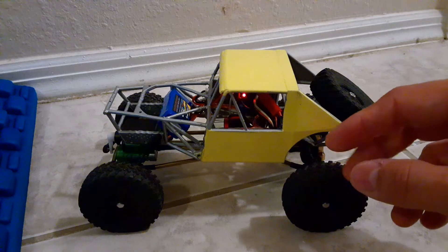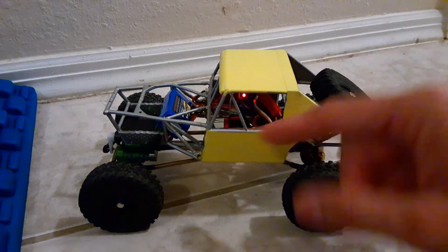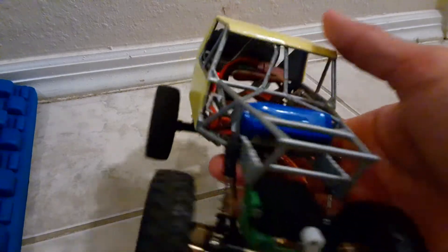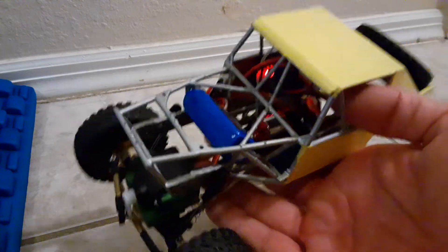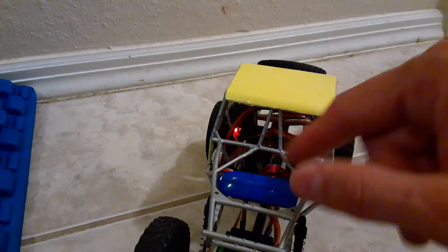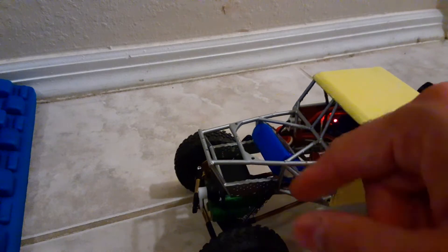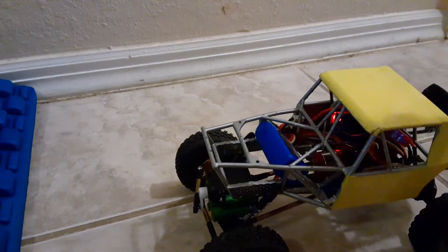Hopefully tomorrow I can get it out on the rocks. I think it has enough power. That tiny little motor, as light and as small as it is, may be the way to go from here on out — it might be the motor I keep on it for now. Because it leaves a lot of room for everything else. There's plenty of room on the sides. I could have fit everything in the front end, or on the sides next to the transmission.